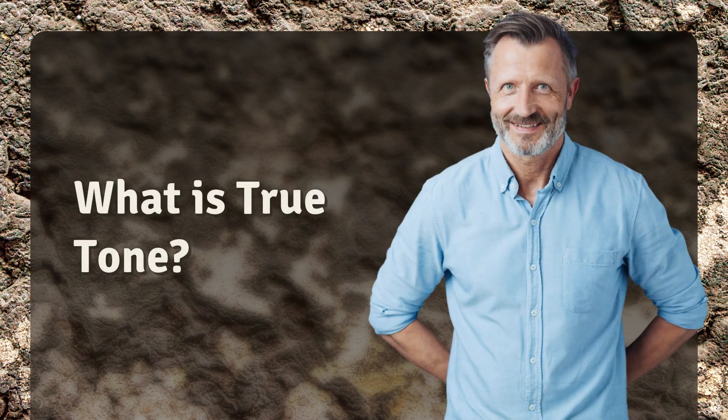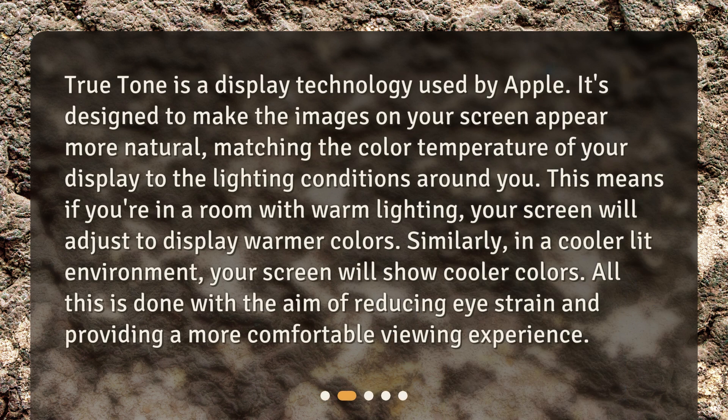What is True Tone? True Tone is a display technology used by Apple. It's designed to make the images on your screen appear more natural, matching the color temperature of your display to the lighting conditions around you. This means if you're in a room with warm lighting, your screen will adjust to display warmer colors.